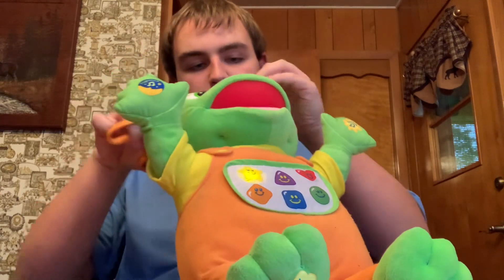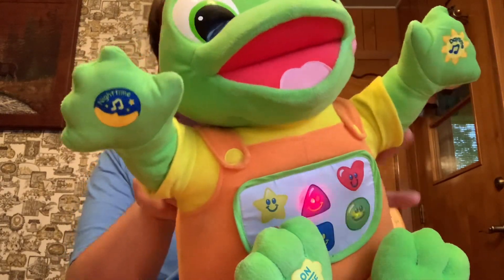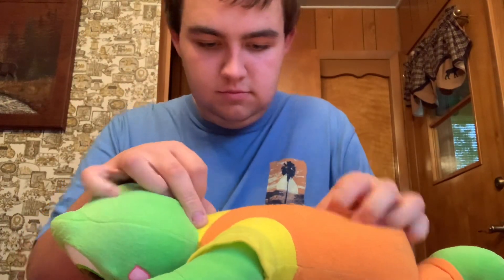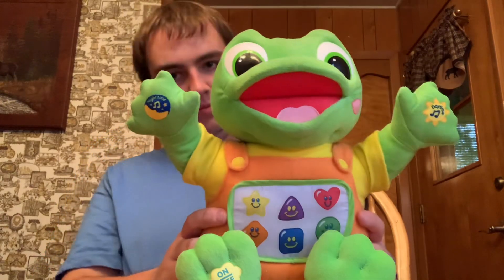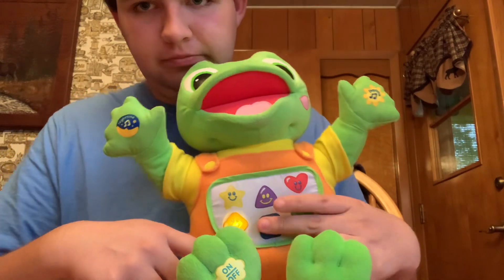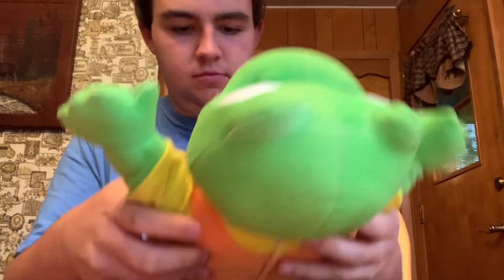Baa baa black sheep, have you any wool? Yes sir, yes sir, three bags full. One for my master and one for my dame, and one for the little girl who lives down the lane. Yay! That's the orange diamond, that's the blue square, that's the yellow star, that's the orange diamond, that's the blue, that's the purple triangle.